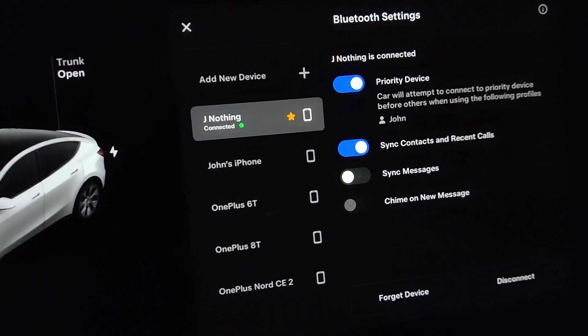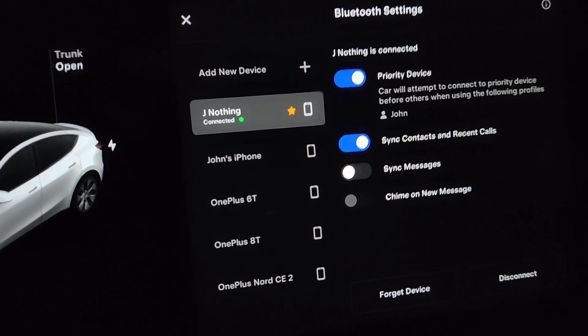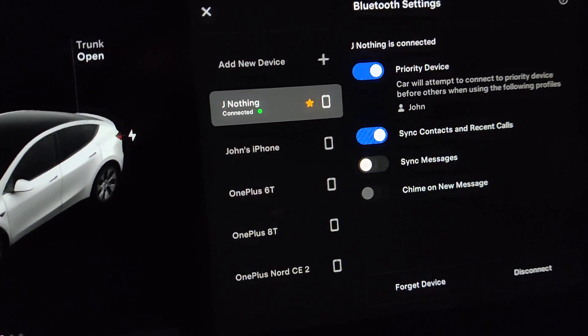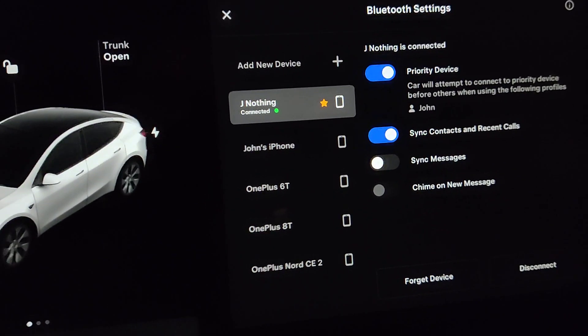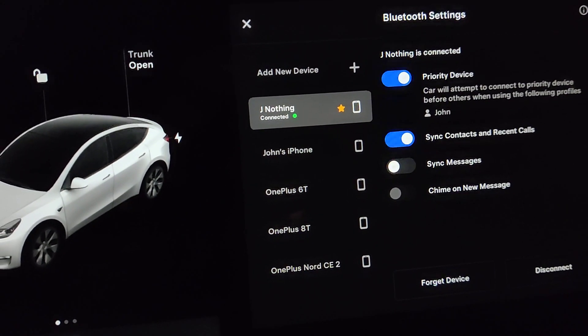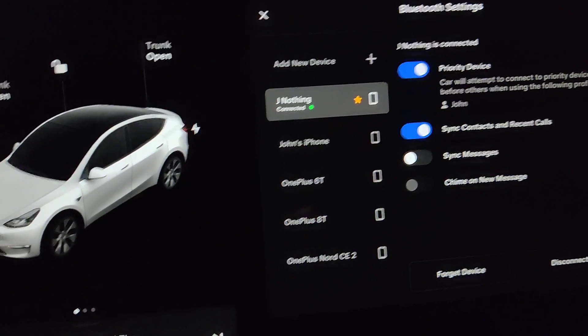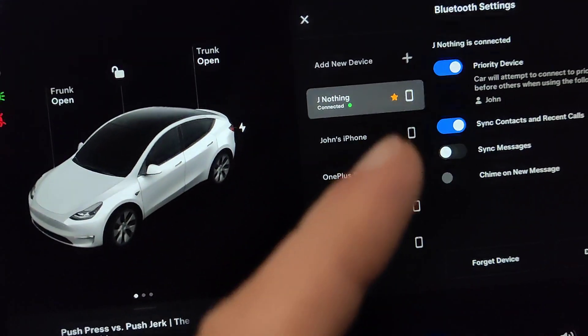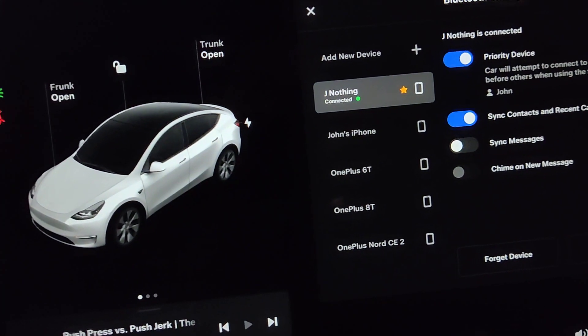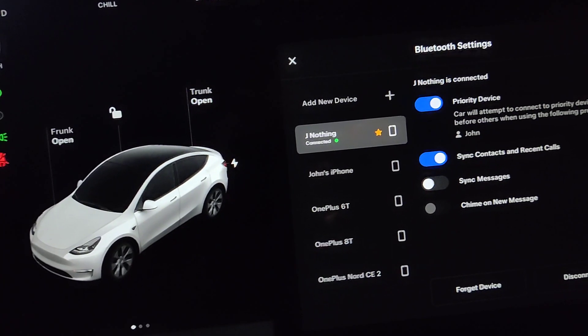Pairing Bluetooth with the car is not always smooth and doesn't work on the first go. Try restarting the phone or restarting Bluetooth on the phone. If you still have trouble, you can do a soft restart on your Tesla as well — I'll leave a video linked above or in the description. Hope this helps, thanks for watching!